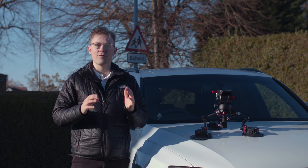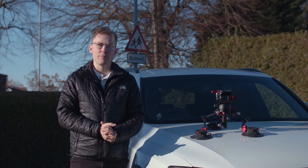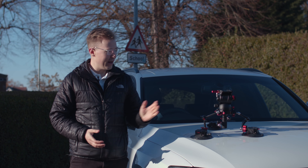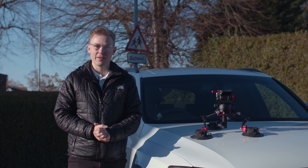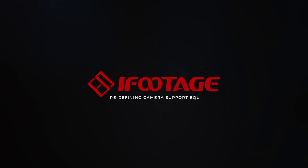I hope you've enjoyed watching this video and learning more about the SpiderCrab Car Mount System. As always, if you have any questions head to the Facebook user group or leave them in the comments section below. I've been Jasper from iFootage — thanks for watching.